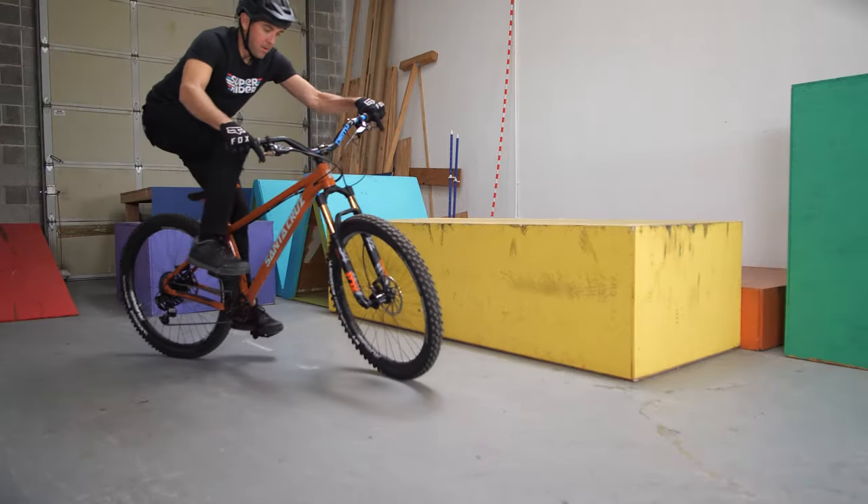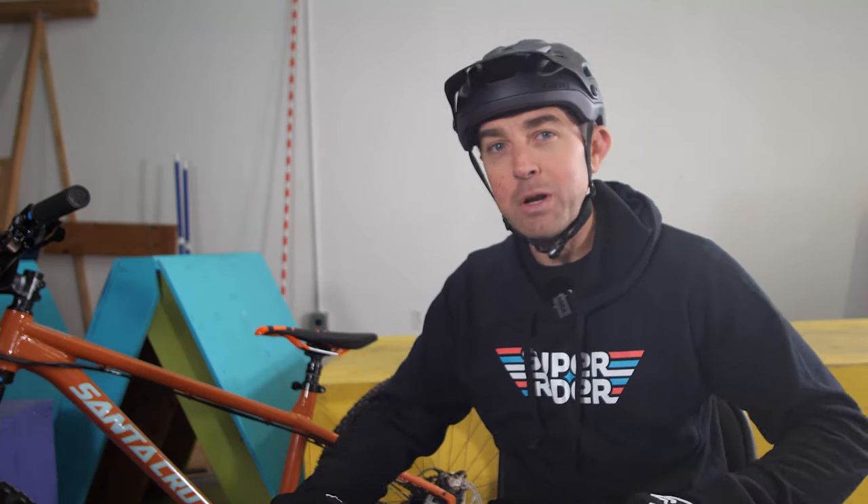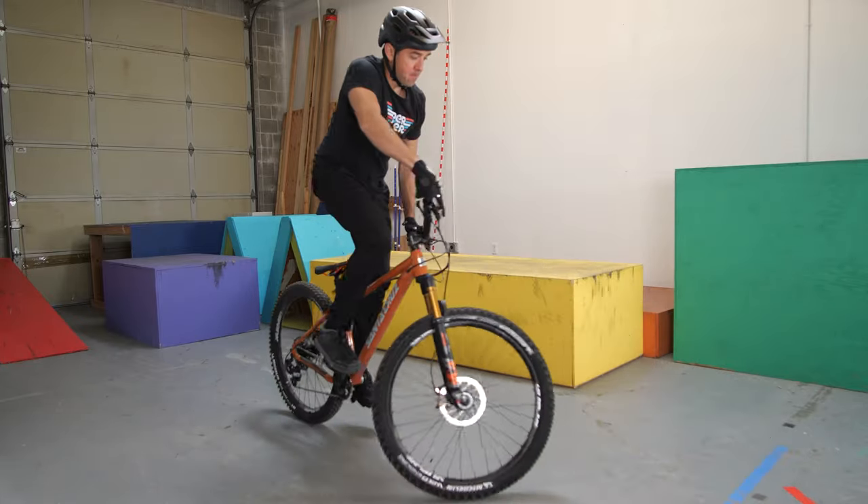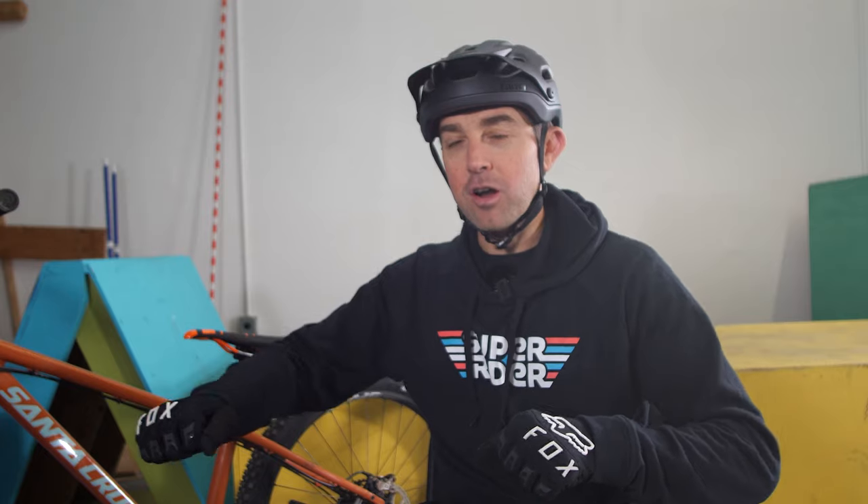A couple additional pieces of advice: if you want to have the maximum amount of control while you're doing this, make sure you stay on the back of the bike as you're rolling backwards. If you move back toward the front of the bike while you're rolling backwards it's going to be a lot twitchier when you're trying to steer. You won't have to worry about this until you get into maybe three or four pedal strokes backwards, but the front wheel actually helps steer the bike and it steers opposite — it's kind of like backing up a trailer. If you want the bike to go this way, you steer the front wheel that way, and vice versa.